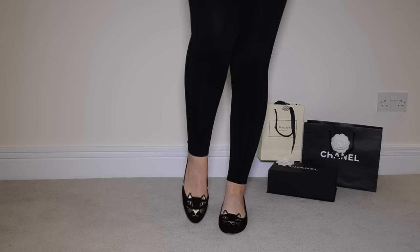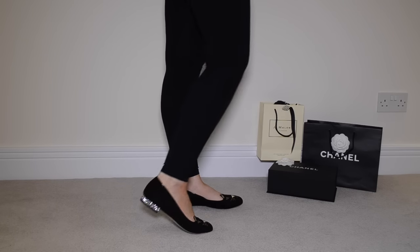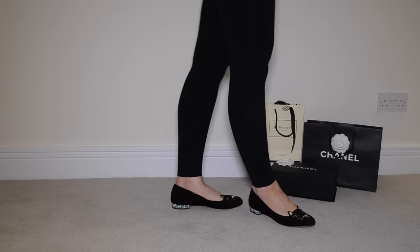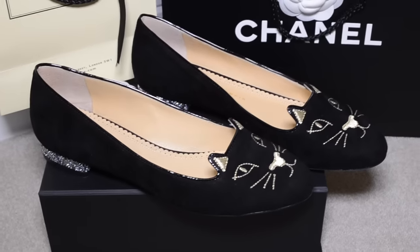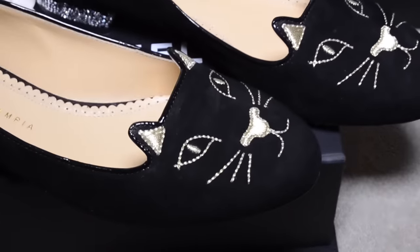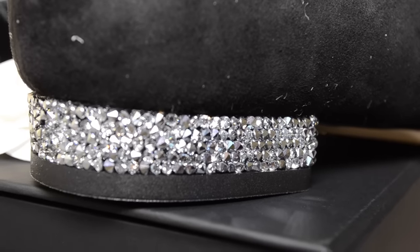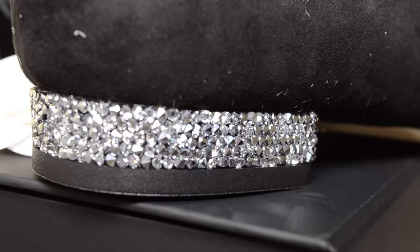I also want to talk about how these shoes feel on. I was really taken aback by the quality — the quality is incredible. The leather lining on the inside is so deliciously soft. When you wear these shoes it feels like you're wearing slippers. I think these are going to be perfect for transition seasons like spring and autumn, but also really good for summer.